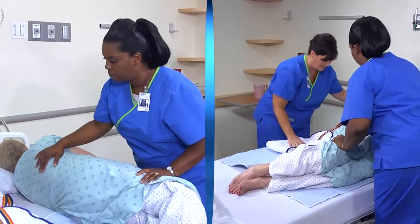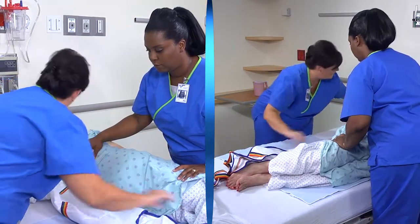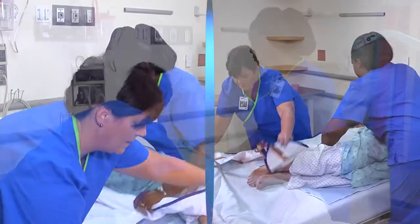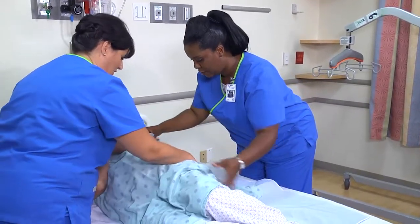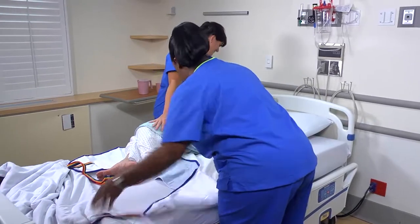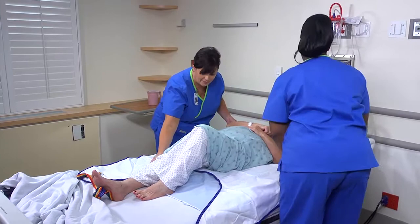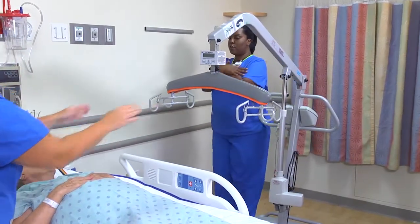Miss Wilder, let's roll on the other side towards Cindy. Roll the patient to position the sling beneath her, then roll her back onto her back. Ask the patient to cross her arms over her chest.